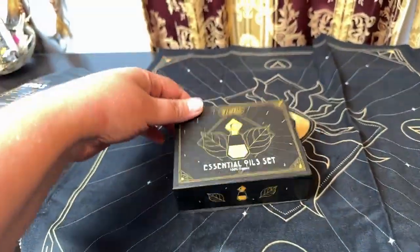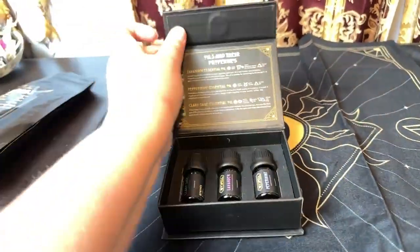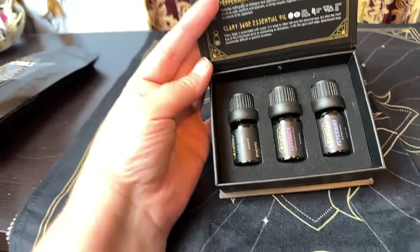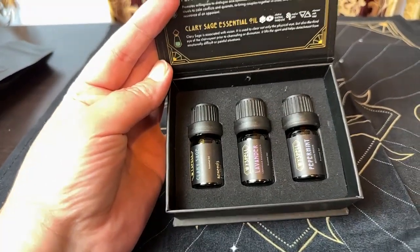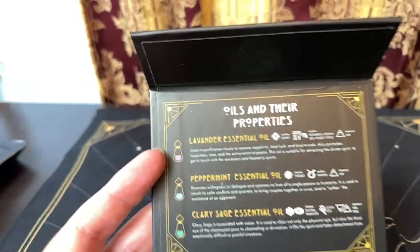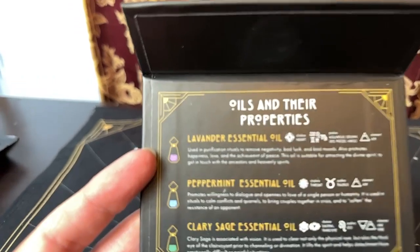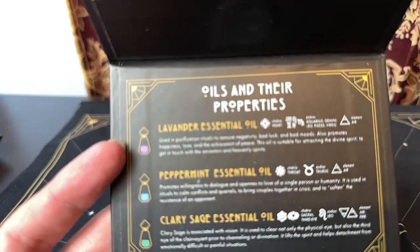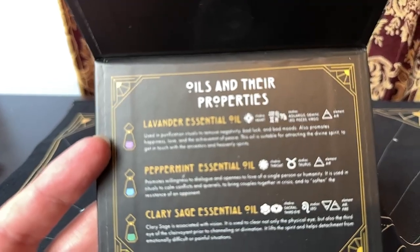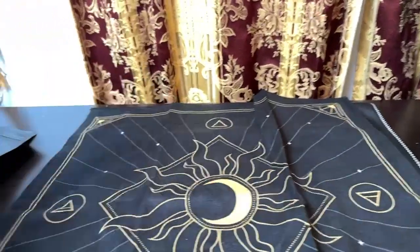Now this is the essential oils. That's another magnetic box. We have clary sage, lavender, and peppermint in here. It does show you the oils and what they're used for, and the symbology with astrology and the elements. I really like that.